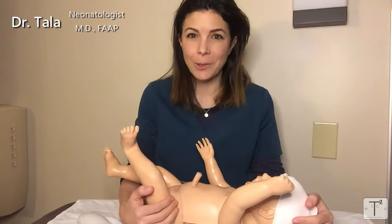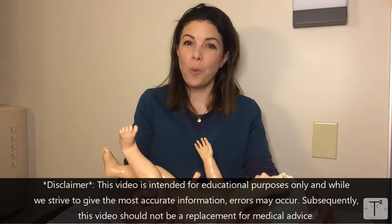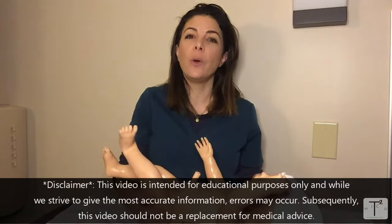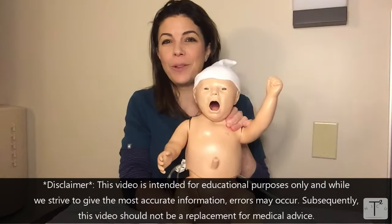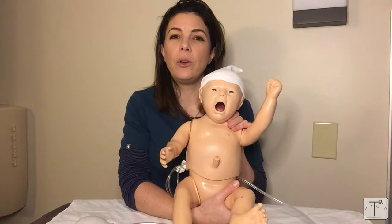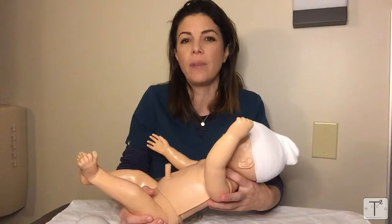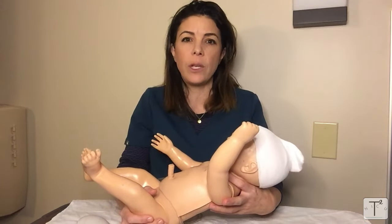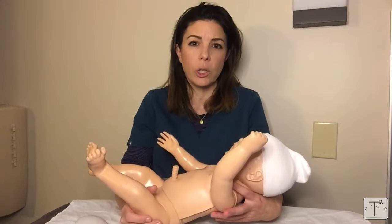Welcome to Tala Talks NICU. You voted, and the next video you wanted to see was how to do a neurological exam on a neonate. Today I'm using this model — who unfortunately looks like he's crying — to go through the general neurological exam. We're not going to go through every single detail, but by the end of this video you'll have a pretty good idea of how to do a basic neurological exam.